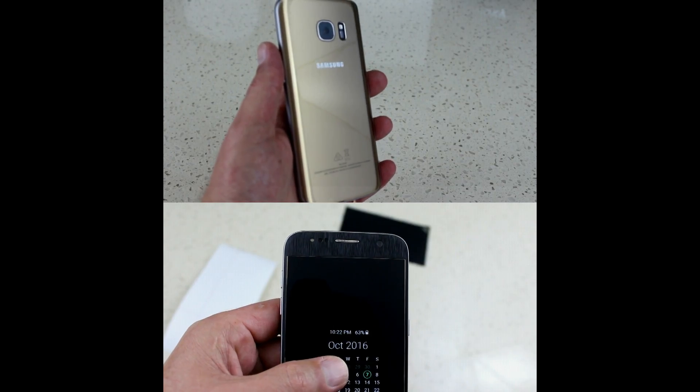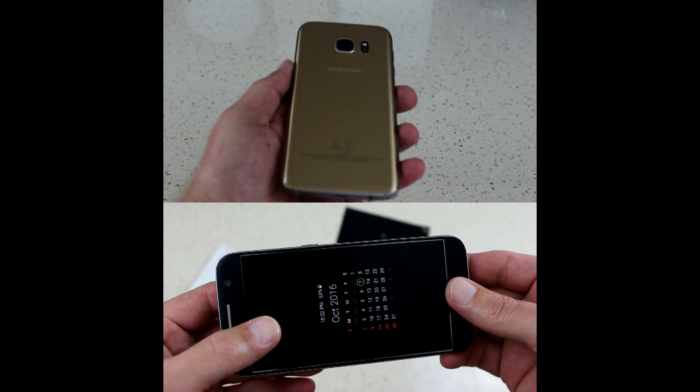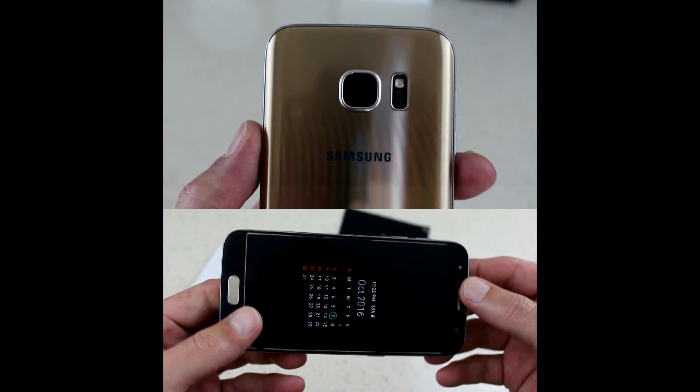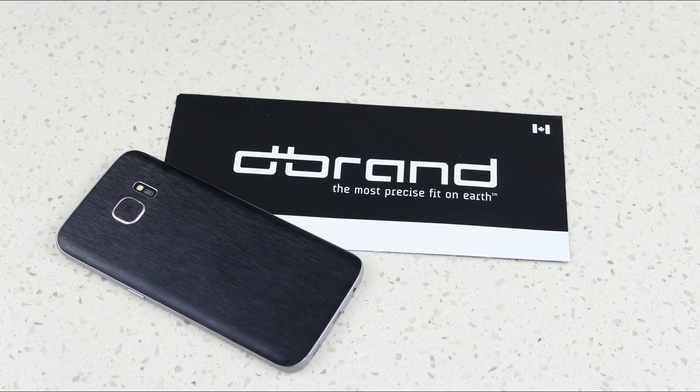Here are some before and after shots — as you can see, it makes a really nice difference to your phone, gets rid of all the branding, and actually protects it as well, so there'll be no scratches on the back. That's pretty much it, guys. I hope you enjoyed the video — don't forget to subscribe, like, share and comment, and I'll be back soon with another one.